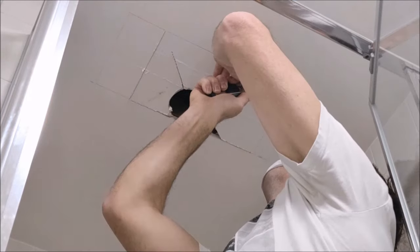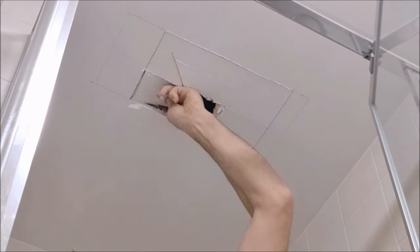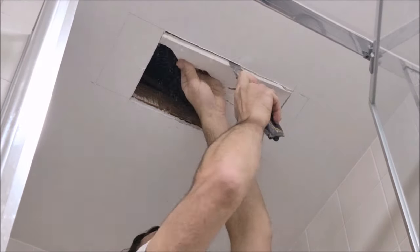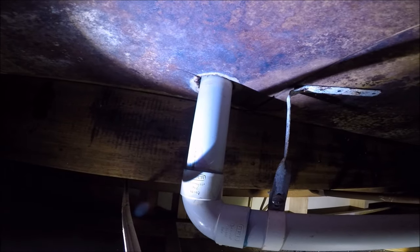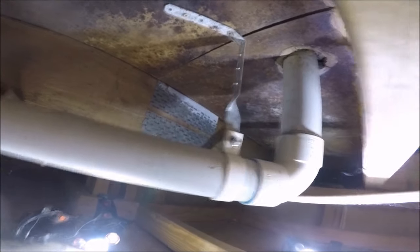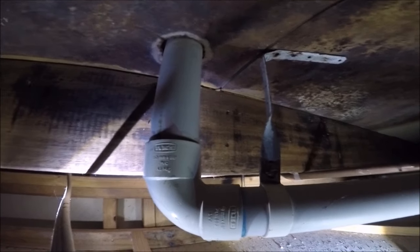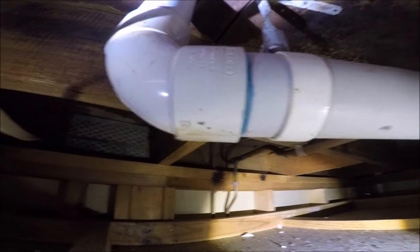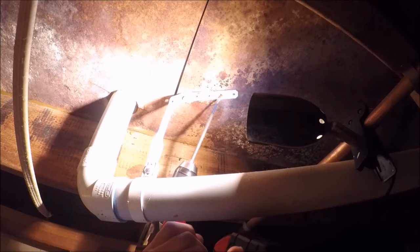Let's have a look at the underside of this upstairs shower. An inspection hole has been cut in the downstairs bathroom ceiling below the shower that's leaking, in an attempt to see where the leak is coming from. I can see a lot of water damage to this subfloor, which is most likely from a faulty waterproofing membrane — it's clearly no longer a waterproof layer. As soon as I turned on the shower up there we can see water dripping out of this waste pipe.